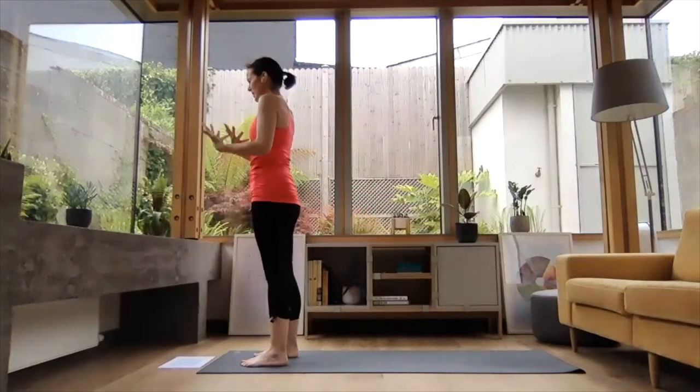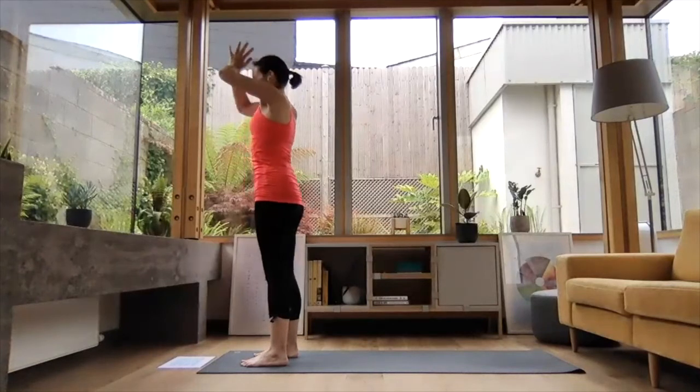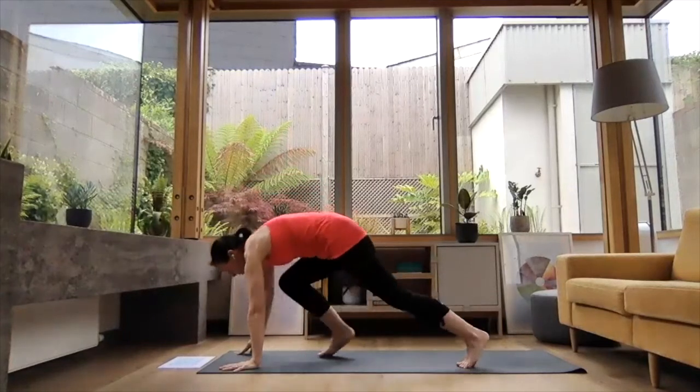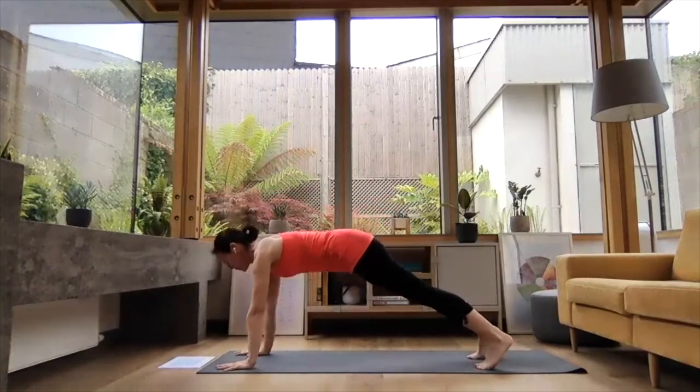Second side — last round. Inhale, reach the arms up high. Exhale, folding down. Left leg comes back, left knee comes down. Inhale, reach the chest forward. Exhale, step right leg back to downward dog. Inhale, reach forward to plank — nice and strong.